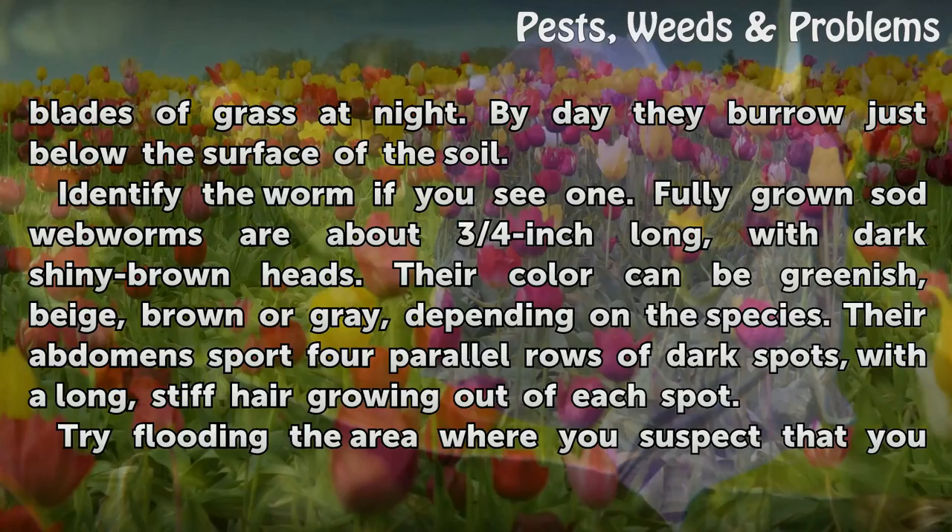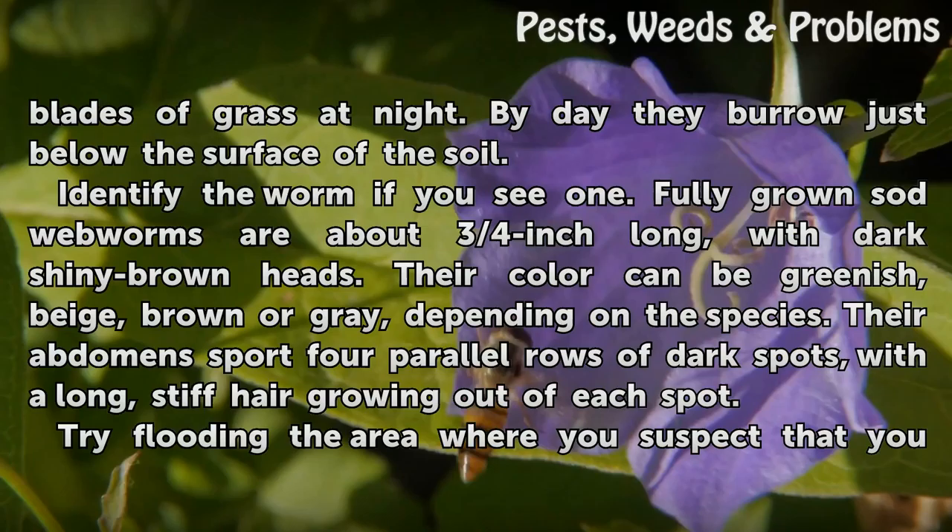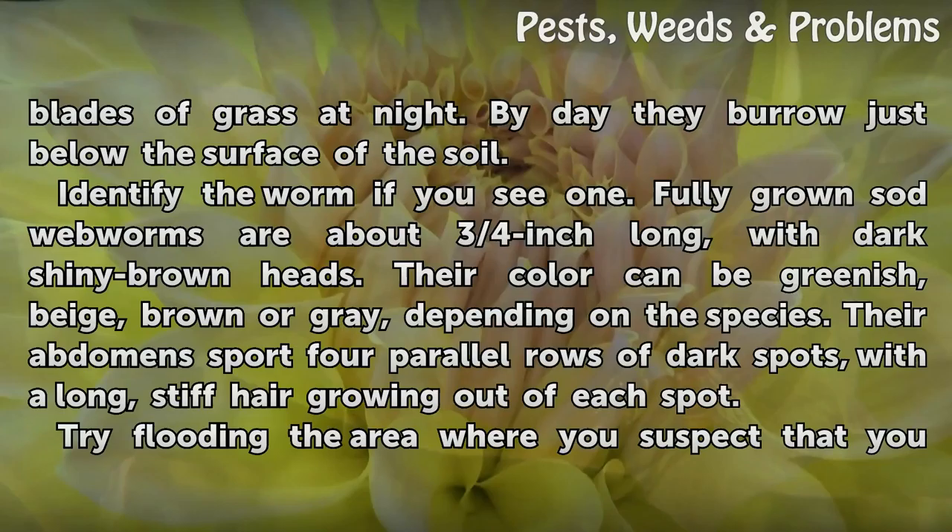Identify the worm if you see one. Fully grown sod webworms are about ¾ inch long, with dark shiny brown heads. Their color can be greenish, beige, brown, or gray, depending on the species. Their abdomens sport four parallel rows of dark spots, with long, stiff hair growing out of each spot.